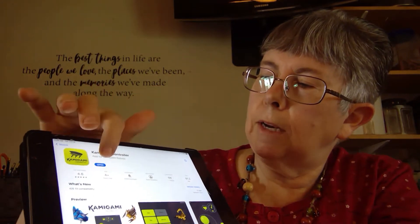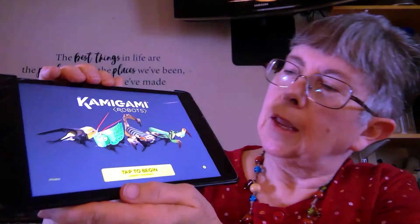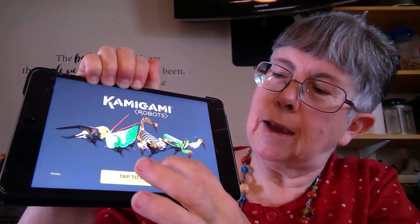When I opened it up, this is the screen I got. It says, tap to begin. So let's tap it.